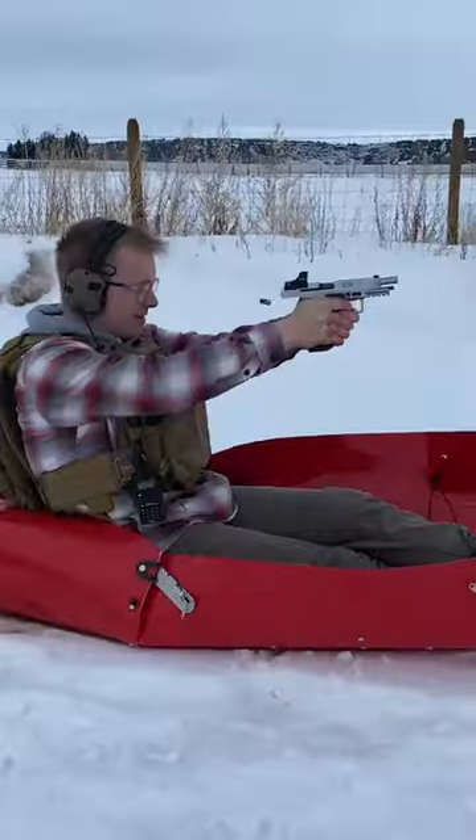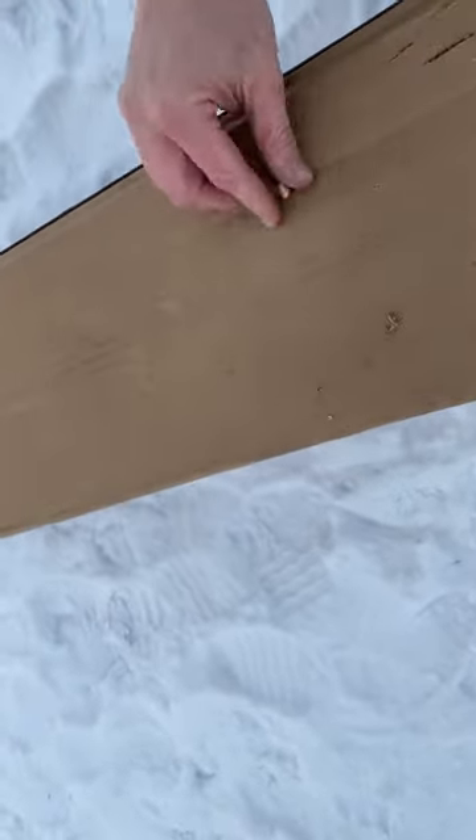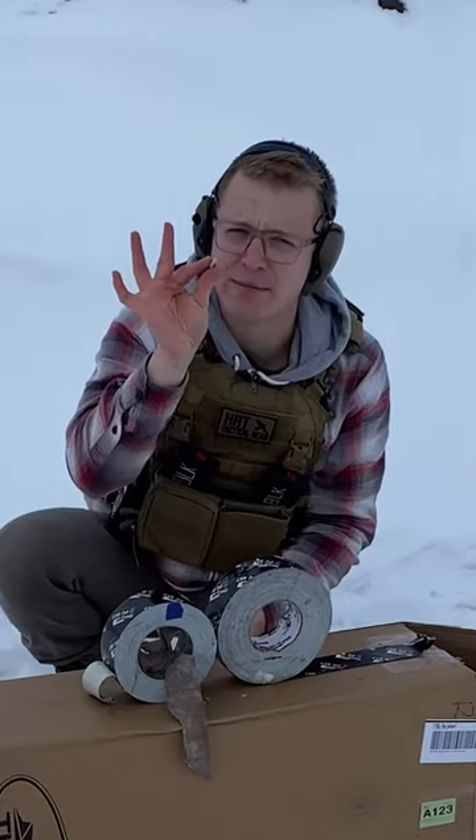Next up, nine millimeter. The bullet is literally laying here and it is warm to the touch. It took 300 rounds of duct tape to stop a nine mil.